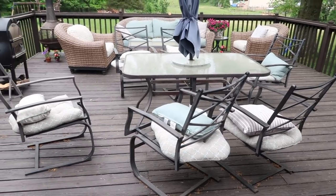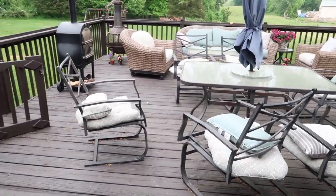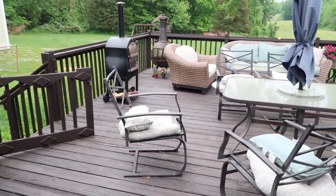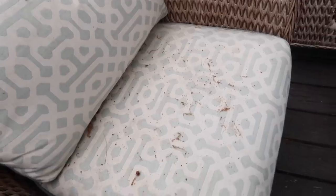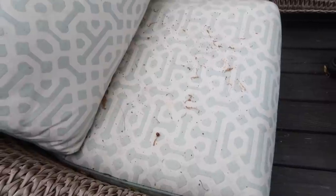And now here we are a year later and I'm kind of seeing how the stain and paint have held up. Overall I'm really happy with it, but it's just that green pollen that really needed to be cleaned off and taken care of. So I invite you to come along with me as I clean up and decorate our deck for the summer.